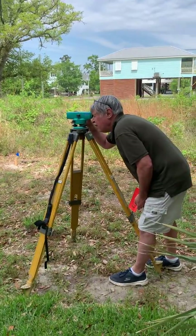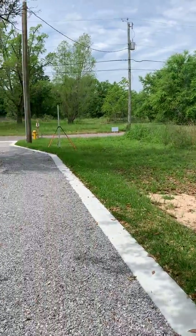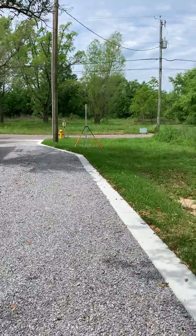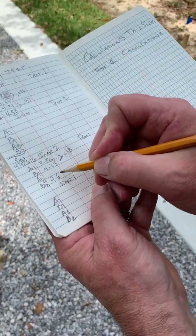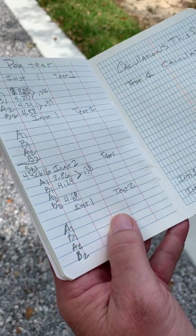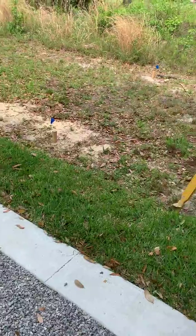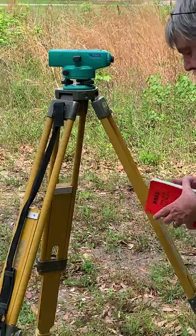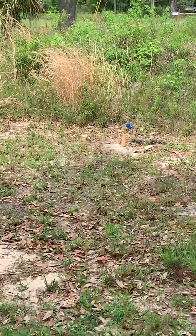Taking the rod reading, I'm coming up with 4.68. So I'm going to log that in the book as our B2: 4.68. Let me take one more look through before moving the rod just to be careful and make sure we've got a correct number. 4.68 is our number, so we're going to move the rod to point A — this will be A2.